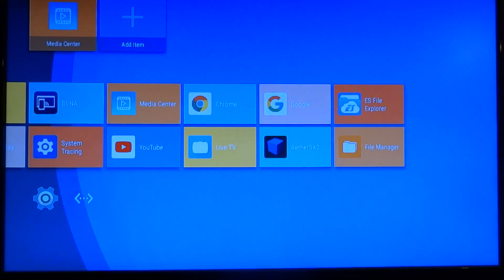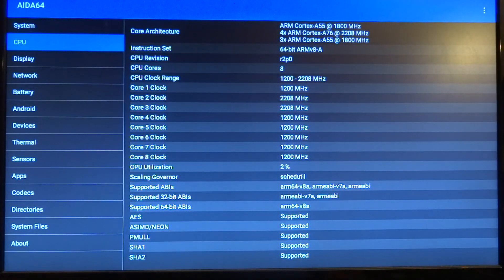So here I installed AIDA64. You can see it has four ARM Cortex A76 high-performance cores, and I'm not really sure why it's listed as three times A55 cores and one A55 core, but you can see there are eight cores and the CPU clock range is between 1200 and 2200 megahertz.